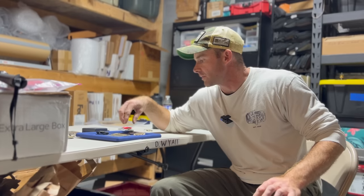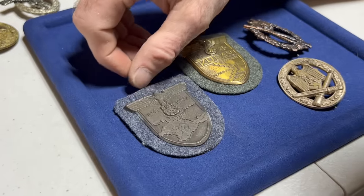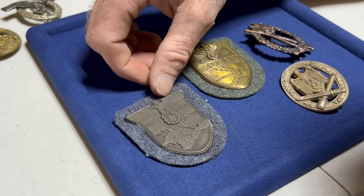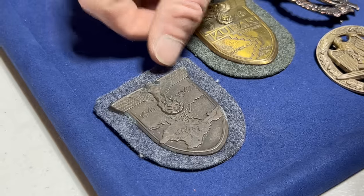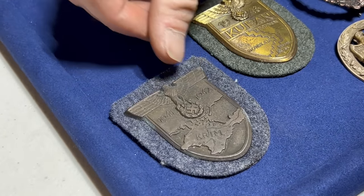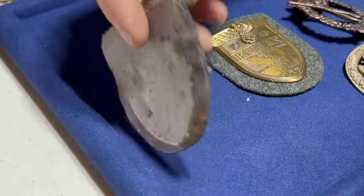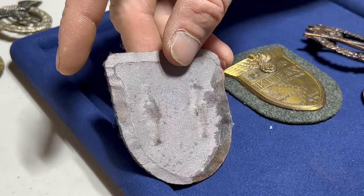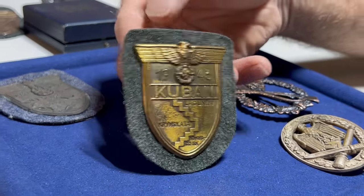I've got a Crimea shield, a Kuban shield, a General Assault Badge, and an Infantry Assault Badge. The backing is not the right type of wool you want to see on the back. They did a fairly decent job trying to get it close to a mid to late war example, but the design is not right, the backing material is wrong — wrong type, wrong color.